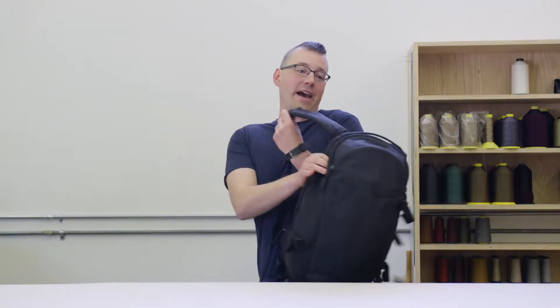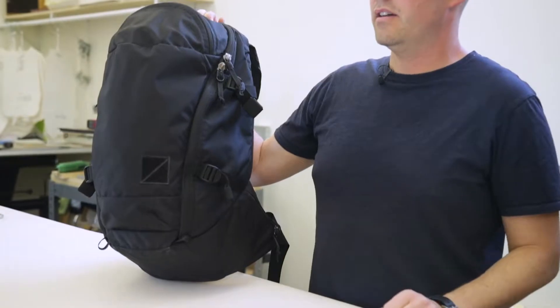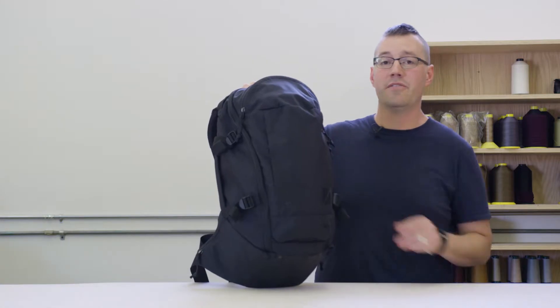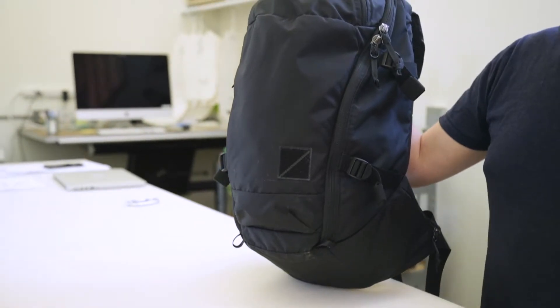I'm going to introduce our MPL 30. This is our more outdoor bag. It features more rounded organic shapes to integrate well with the body and give it a more outdoor aesthetic. The textiles here are a 420D high tenacity nylon for the shell and for the lining inside. This fabric has got excellent durability to weight ratio and it's highly abrasion resistant.